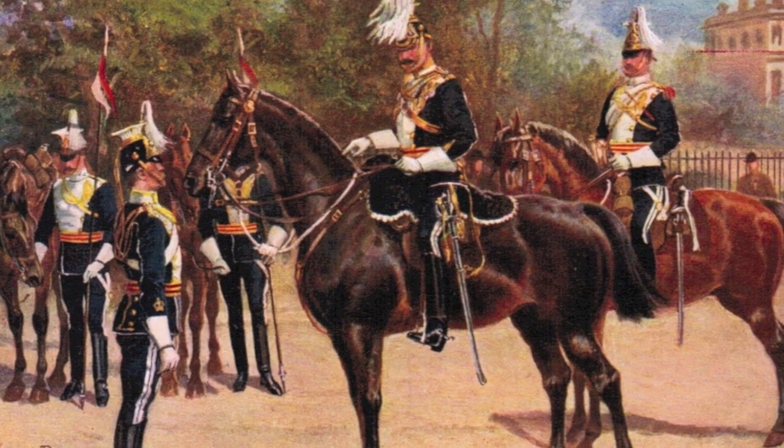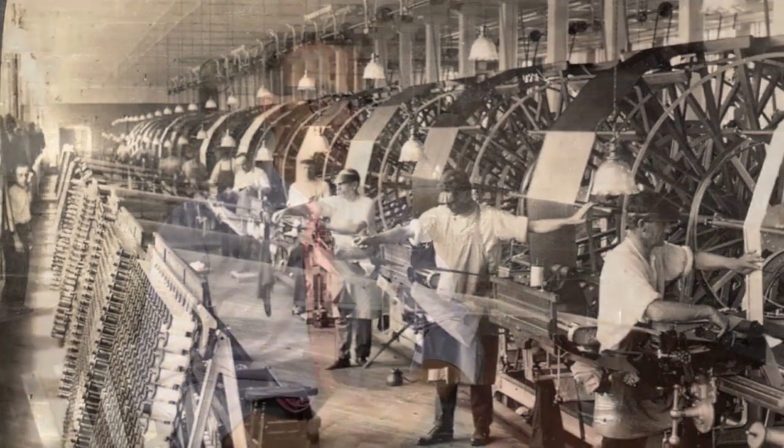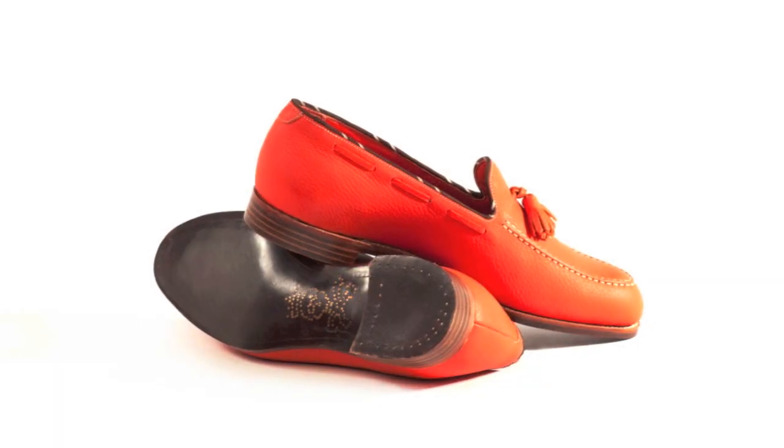The inspiration for the collection comes from an old division of mounted guardsmen in England called the 17th Lancers. When I was working at Ralph Lauren, one of my jobs was to go through the archives of the old silk mills in Sudbury, England. On one of those trips I found an old swatch of a skull and crossbones on an old ground weave, which I found very interesting in that it was a little bit rock and roll, a little bit pirate, and very modern looking at the same time.